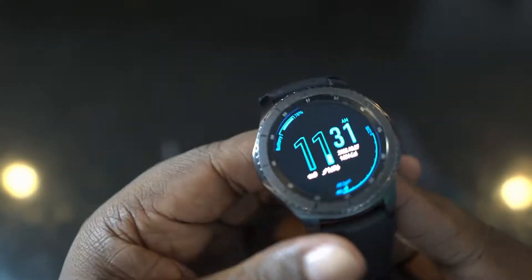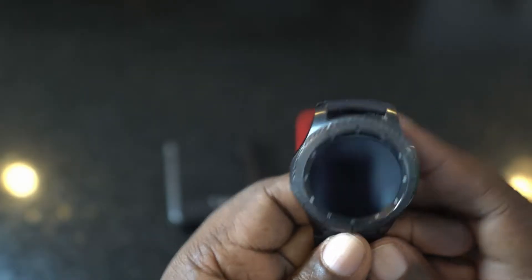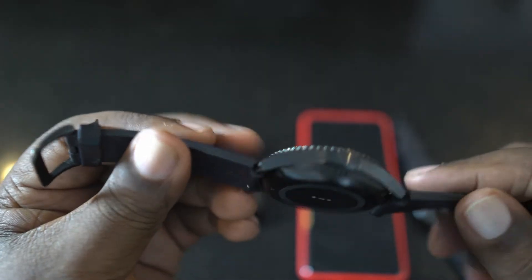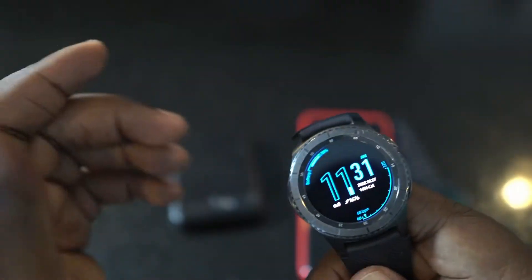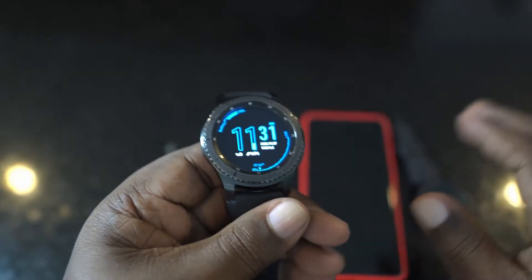Anyway, back to the watch. It has a stainless steel construction and is water and dust resistant at IP68. This bezel still works great and still looks great for a watch that's six years old.